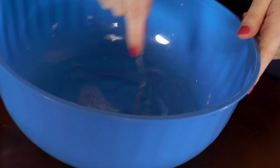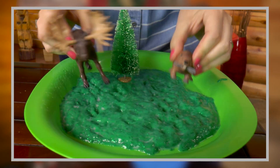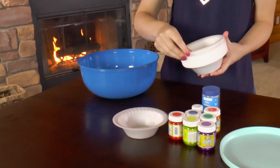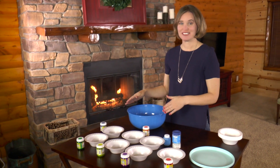Now let's add our water. Let's stir our mixture together until it's nice and smooth. This is the same recipe that I used to make forest slime — you should check out that video too!